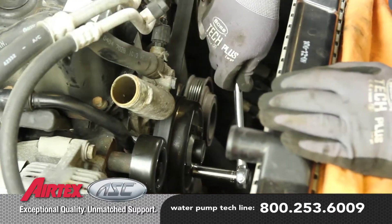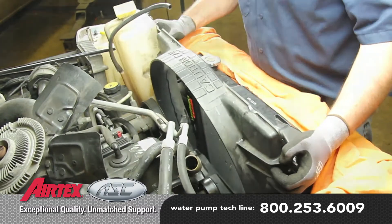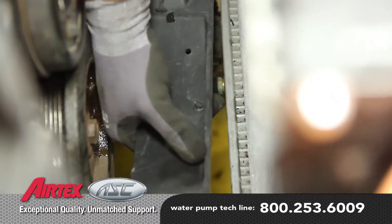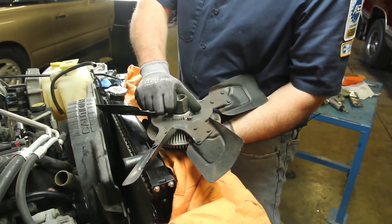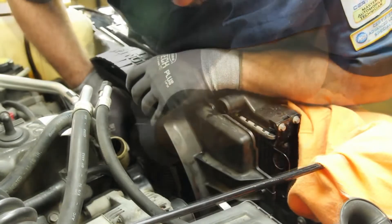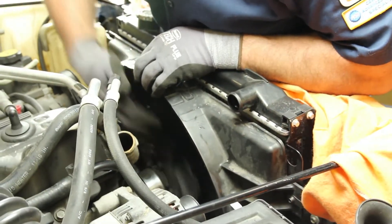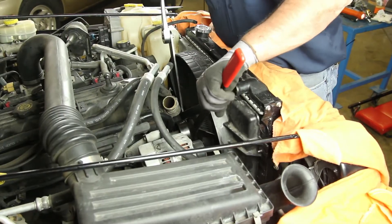Fully tighten the water pump pulley bolts. Partially lower the shroud into place and reattach the transmission line. Inspect the fan clutch, making sure there's no oil leakage or loose bearing. Gently place the fan into the shroud and lower into position. Thread the fan onto the water pump, reattach the fan shroud bolts, tighten the fan with the appropriate tools, and install the upper radiator hose.